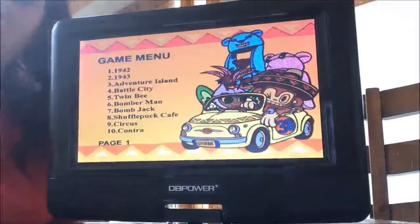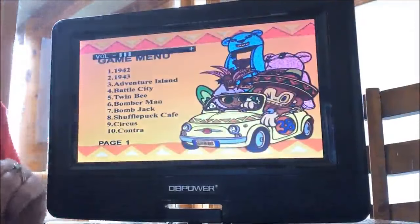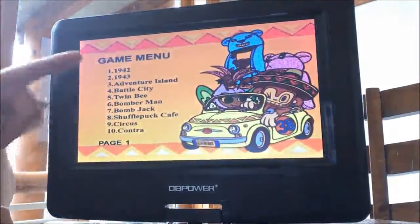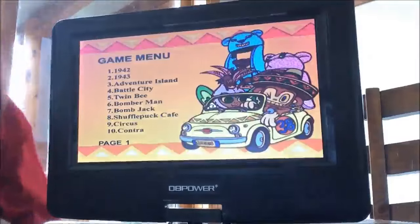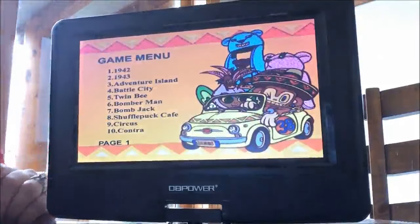When you find the game that you want to play, you hit the number associated with that game on the remote control, hit enter, and it will begin playing that game.